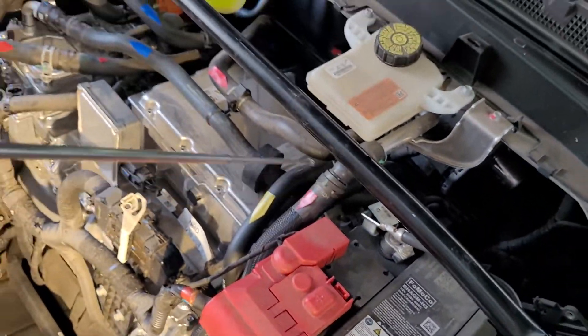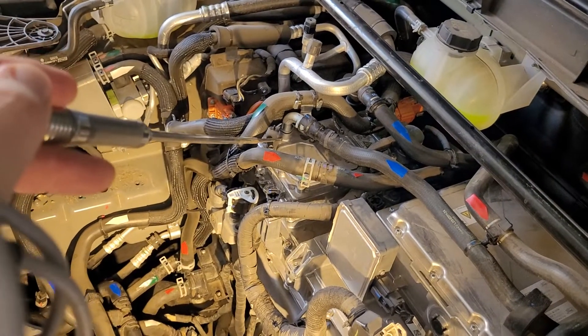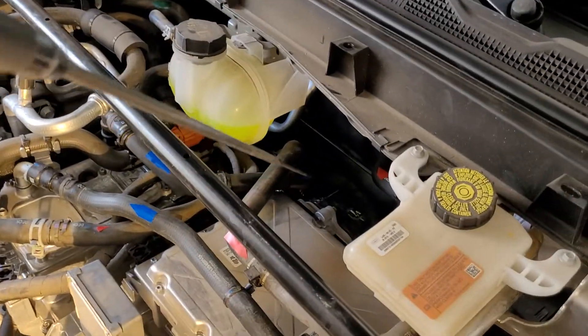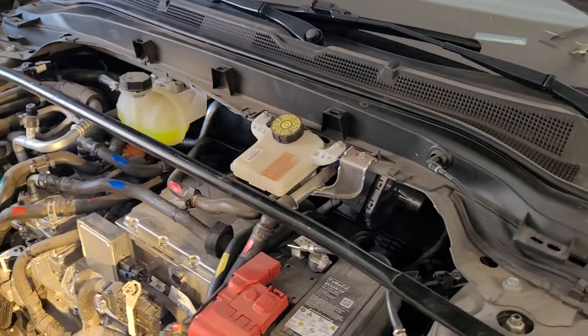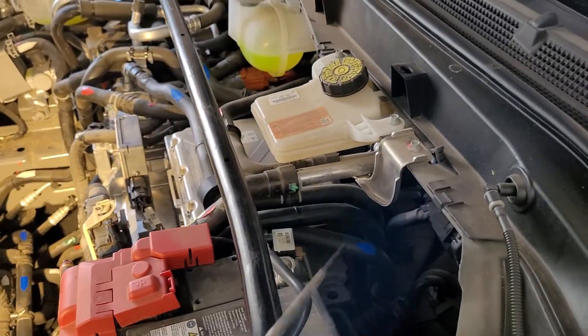From the charger it runs across the top into the DC-to-DC converter, then comes out of the DC-DC converter and juts back down behind that compartment. It runs all the way to the rear motor, circulates through it, and comes back out.